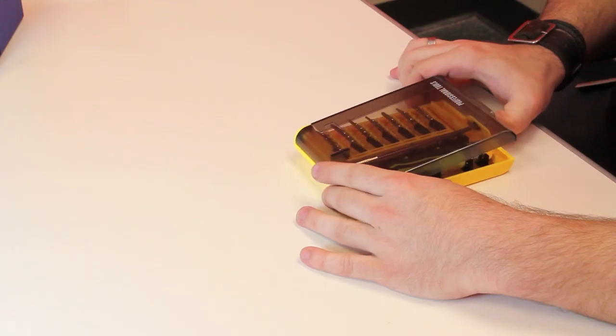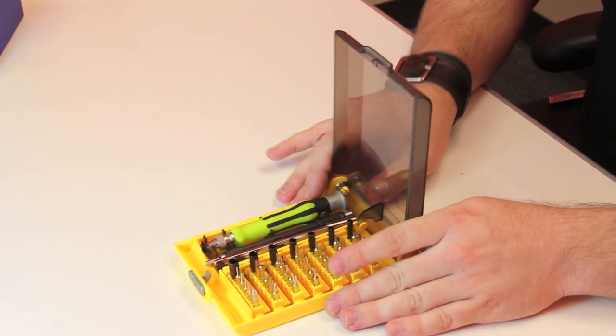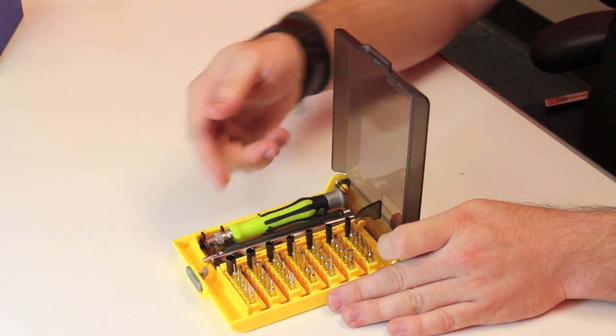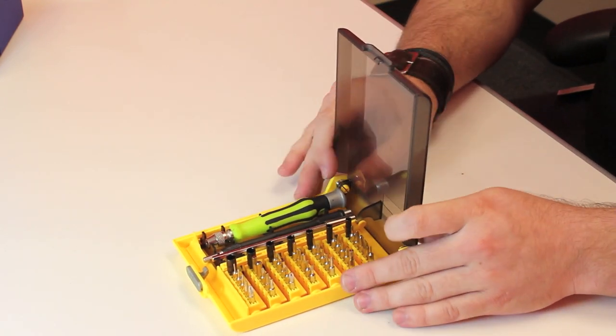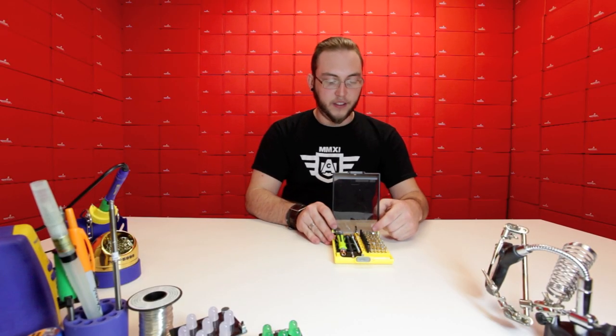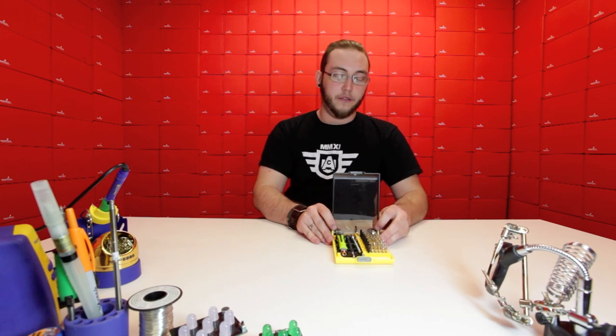Now this next product is really going to come in handy around the shop. It's a screwdriver set which is composed of a handle which attaches to several different types of bits for working with different fasteners. There's everything in here from Torx wrench heads to flat heads to Phillips head screwdriver bits.